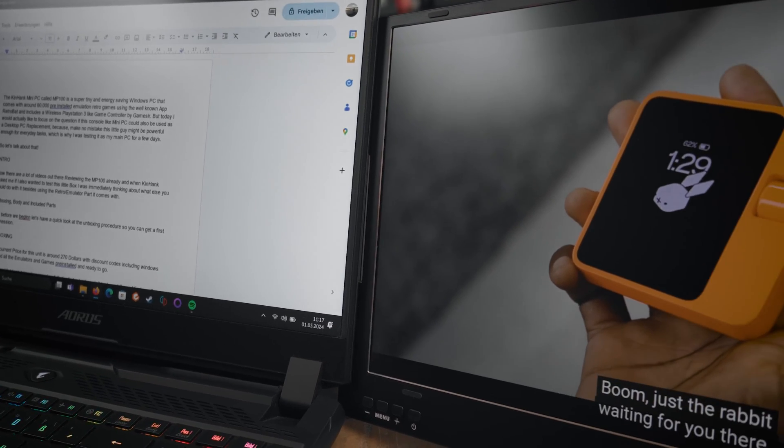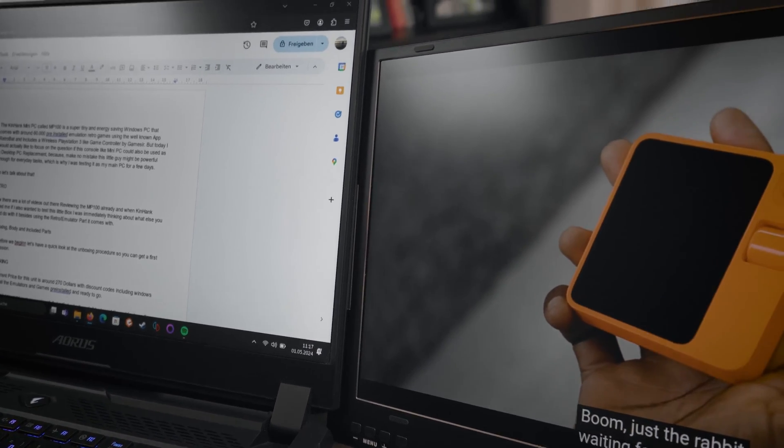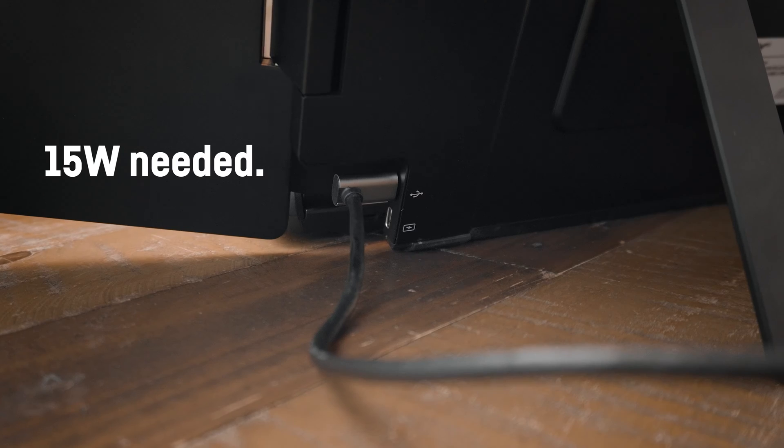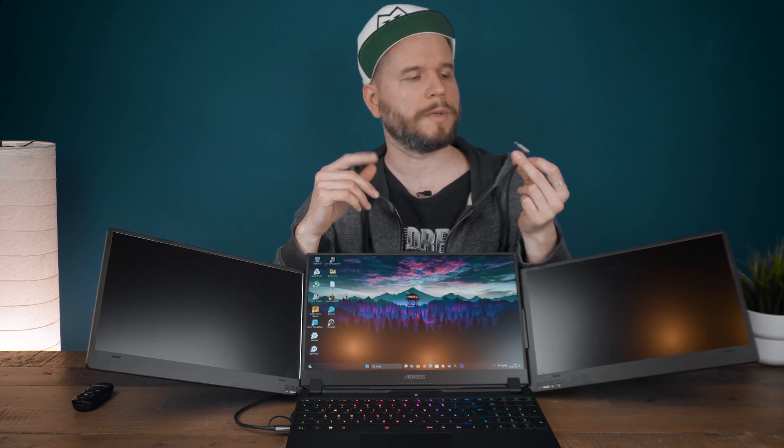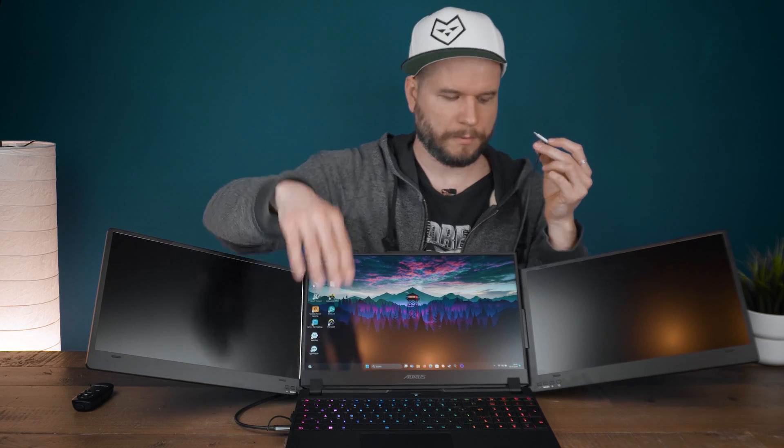In the case of my Gigabyte Aorus 15 gaming laptop, I wouldn't even need to use the included AC power adapter, because it can be powered via USB directly from the laptop if it can provide 3A at 5V, which translates to 15W. So all we have to do now is plug the USB cable into the monitor and into the laptop at the same time.